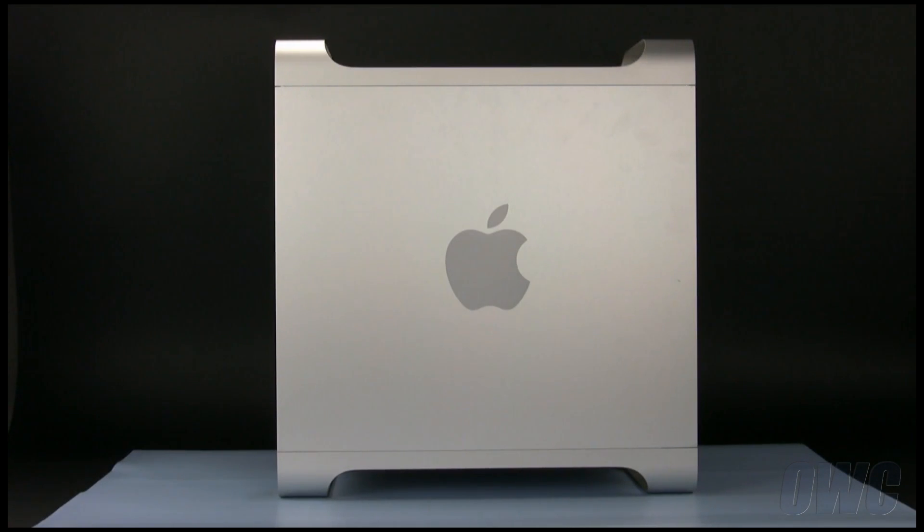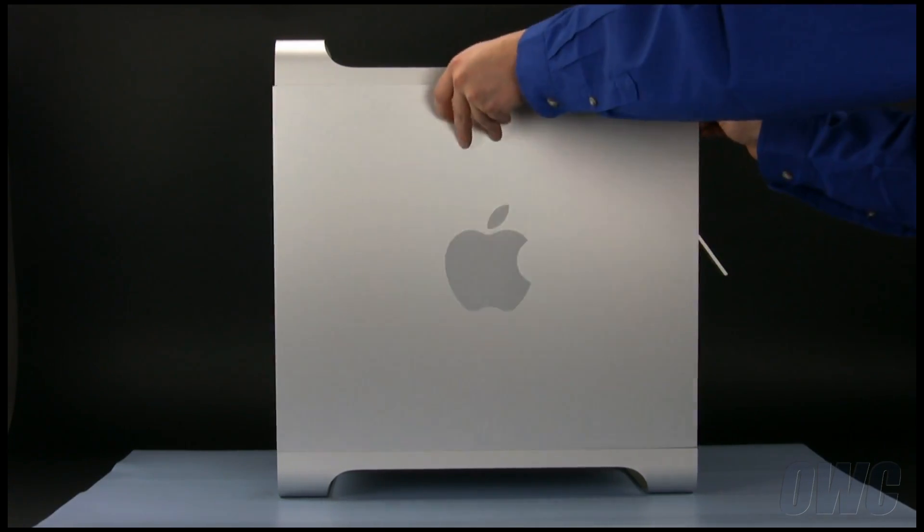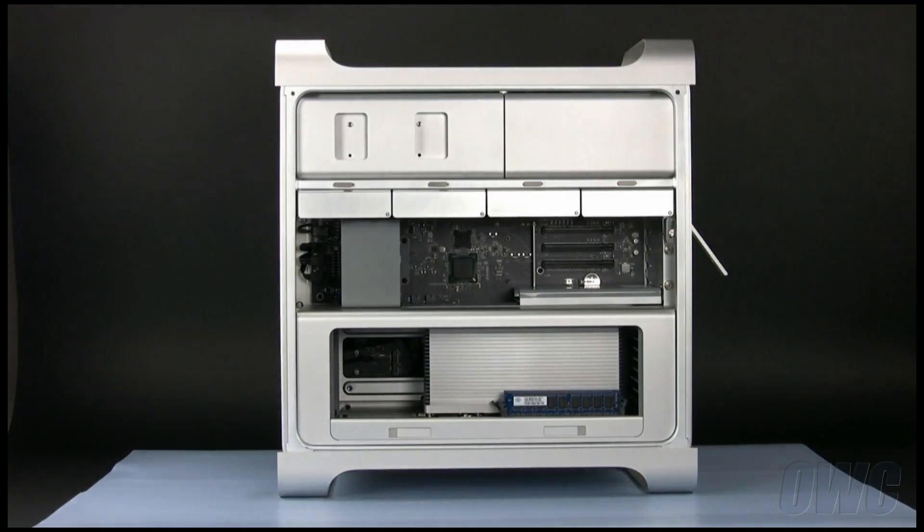First, we will need to open the side access door. To do this, lift the latch located on the rear of the Mac Pro until it locks in the open position. You may then tilt the door forward slightly and remove it.